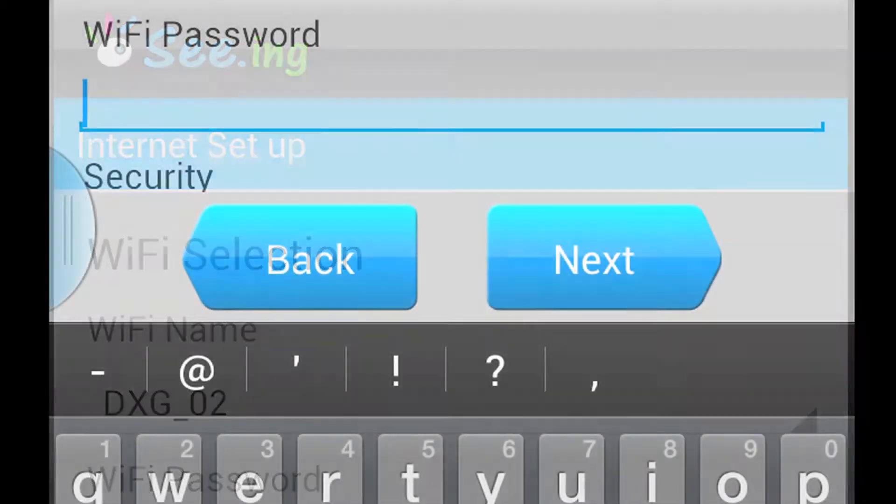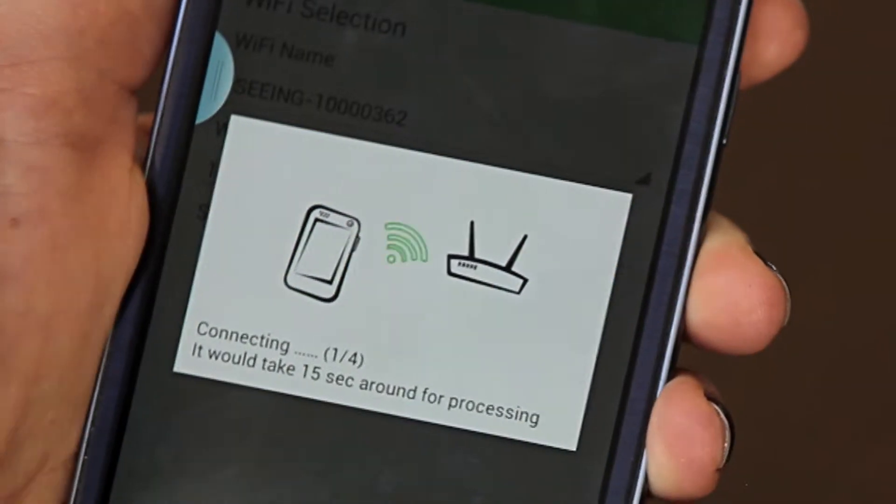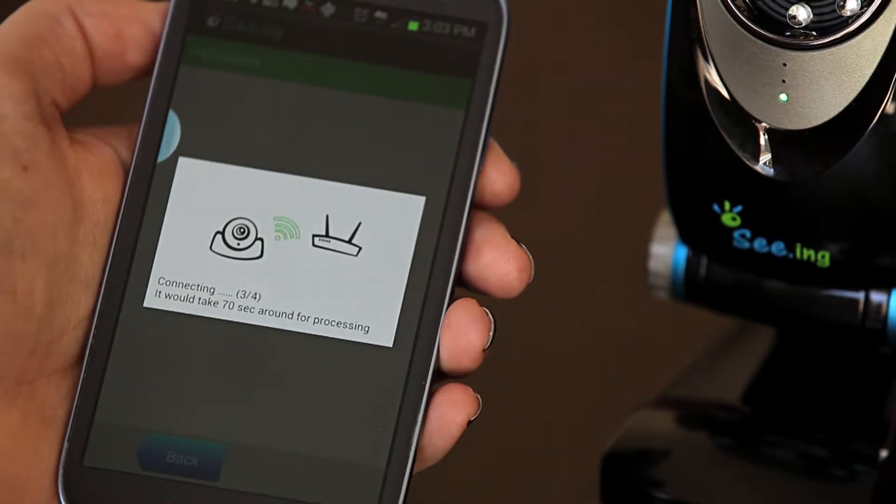Enter the Wi-Fi password to successfully connect. For Android, there will be a four-step setup that may take up to three minutes.